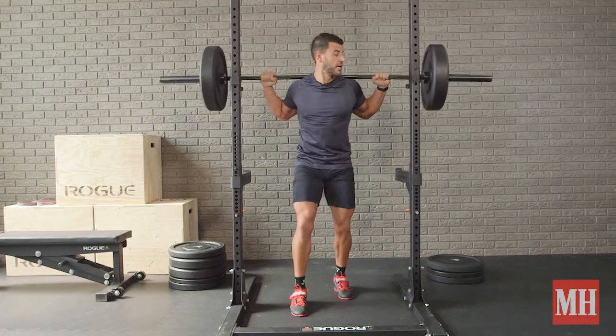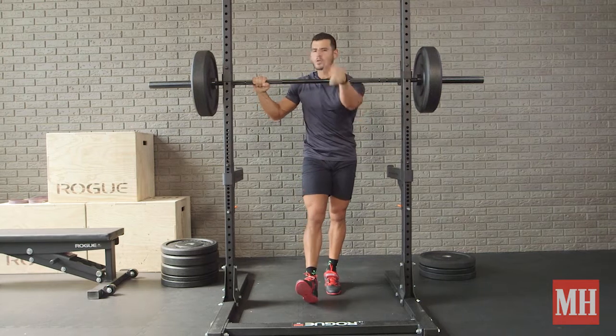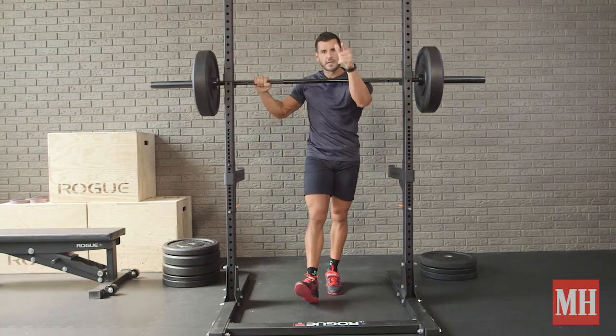Once you get through two to three reps, rack the weight, step back, rest the remainder of that minute, do it for 20 minutes — and then you've got to move on to move number two.